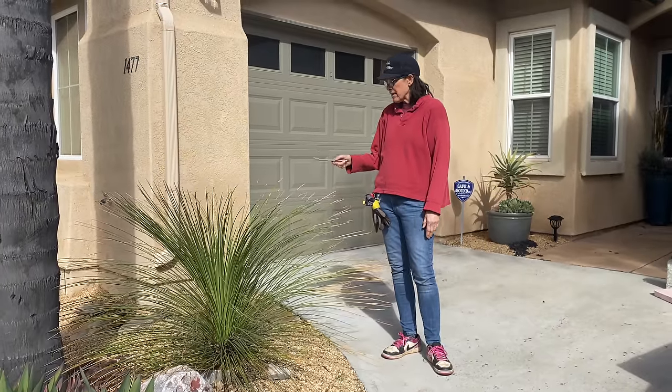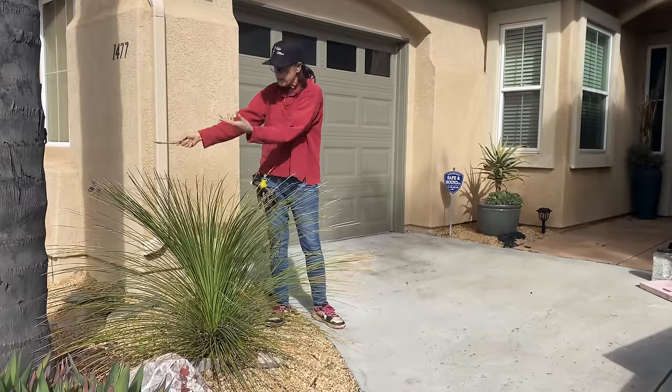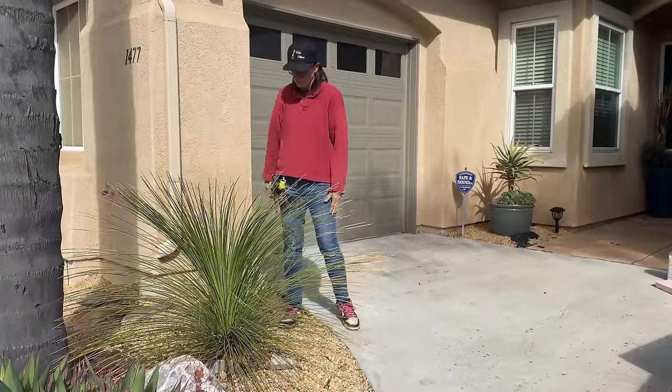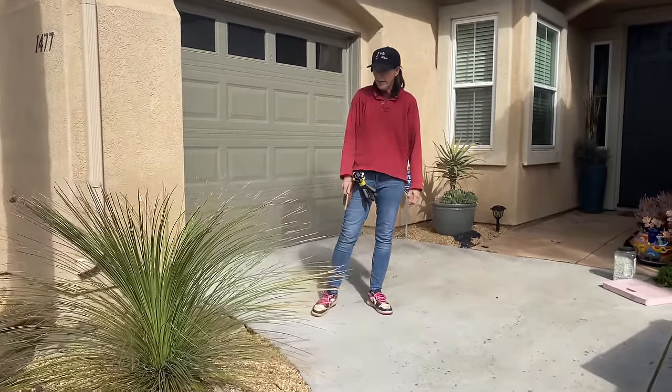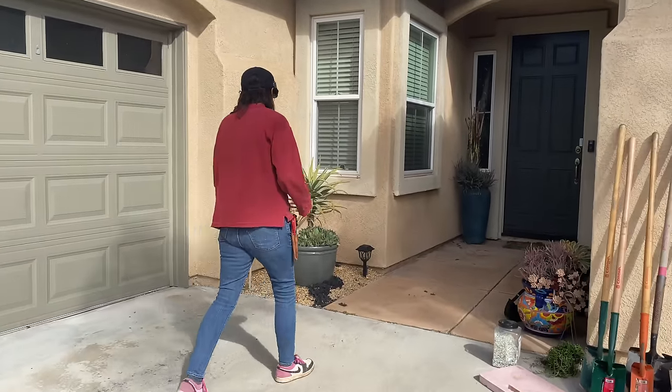I think we can probably just move it over — there's no reason why it can't go right here and be fine. It's okay right now, but in another year or two we'll have to deal with it. Then, our pots.